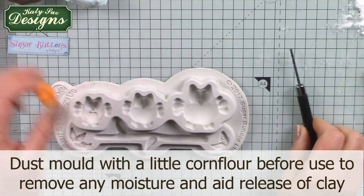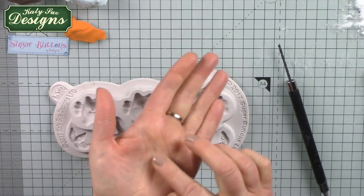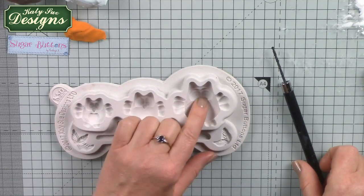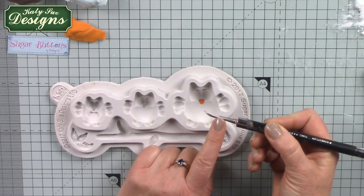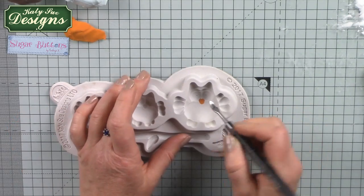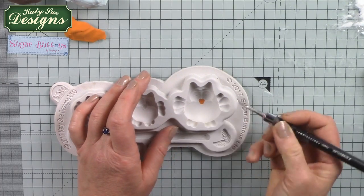I'm going to start with a little bit of orange clay for the owl's beak. Because it's a very small area, I'm just taking a tiny ball of clay and dropping it into place. You can push down with a fingertip, or use a tool like a dresden tool, a metal clay tool, the end of a paintbrush, or a metal ball tool. Just be careful to avoid over-spill — don't put too much clay in there because you don't want the colours to bleed together.